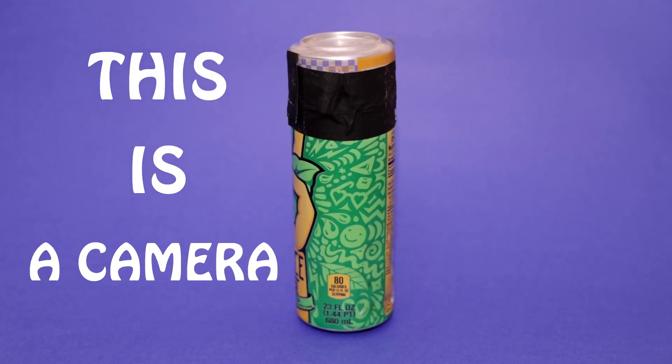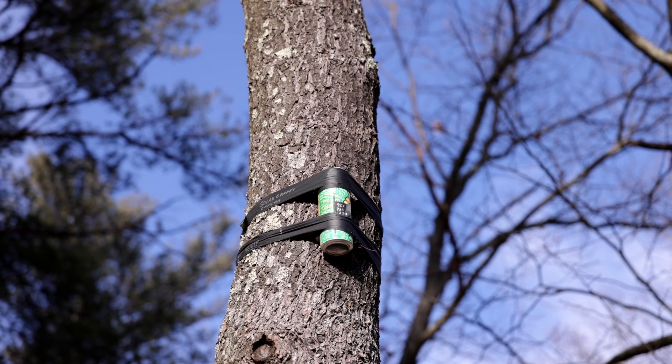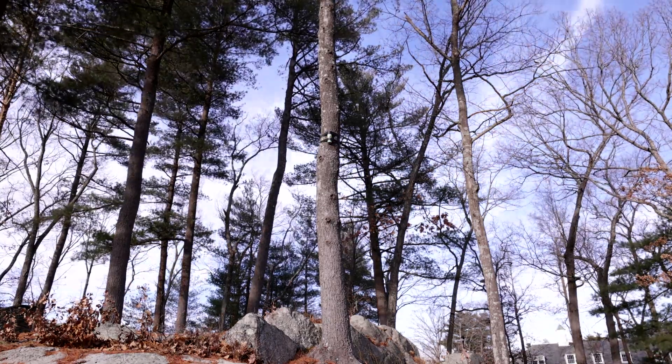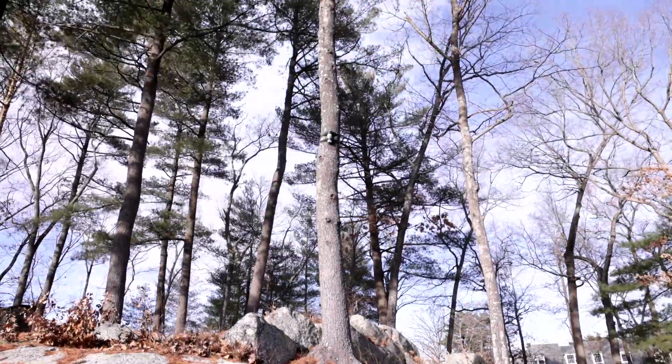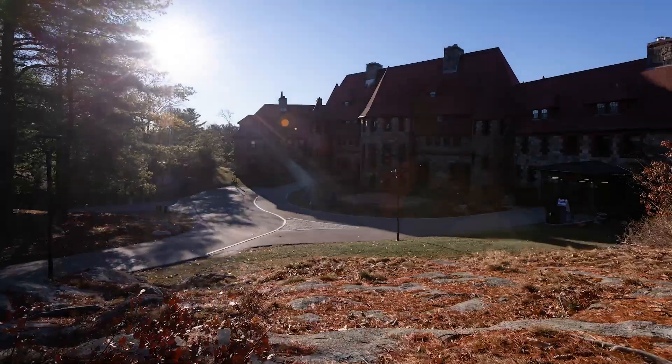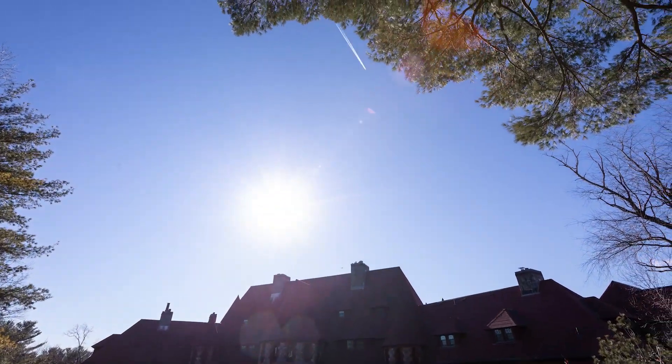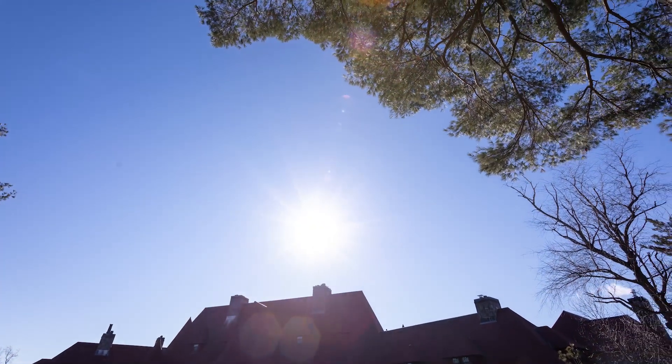This is Nobles. This is a camera — a pinhole solargraphy camera. Back on the summer solstice, I taped it to a tree overlooking the castle to record a six-month exposure. As the sun traverses the sky every day, its path gets recorded onto the photosensitive paper inside the can.